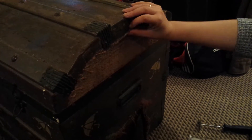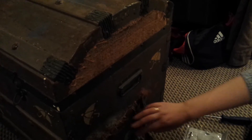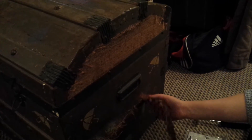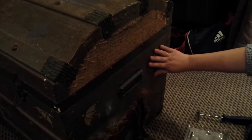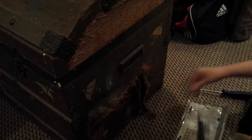I'm going to start removing all of this old torn off canvas from this end of the trunk. Some of it recommends dampening it first to help get it off, but it's so dry and flimsy I should be able to get most of it off as it is.